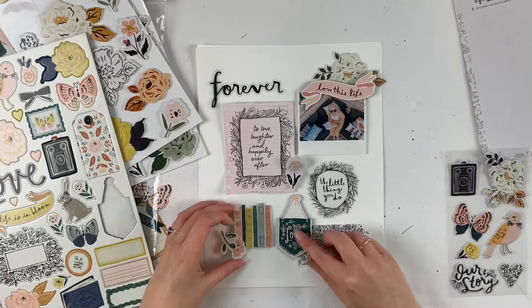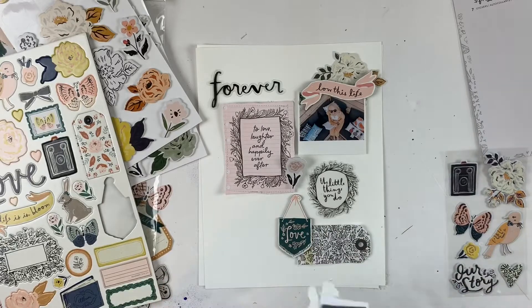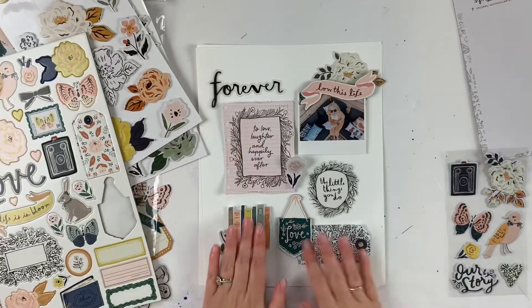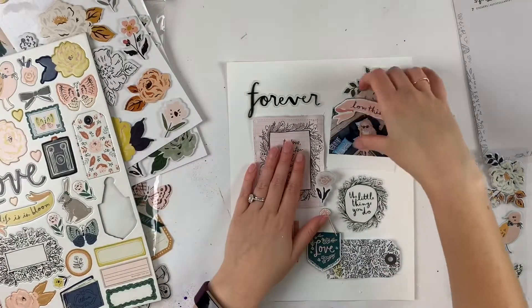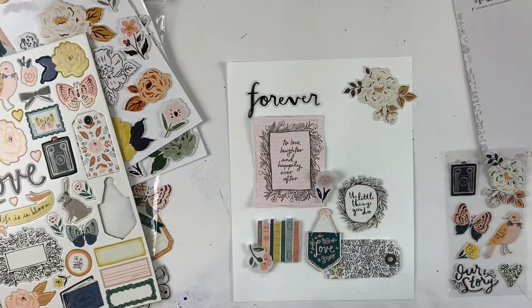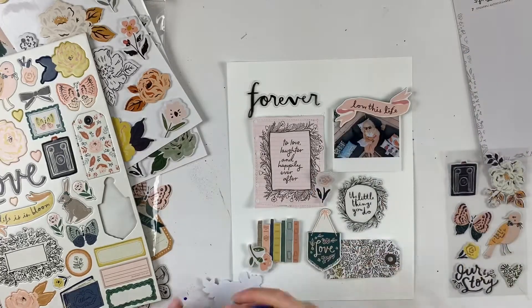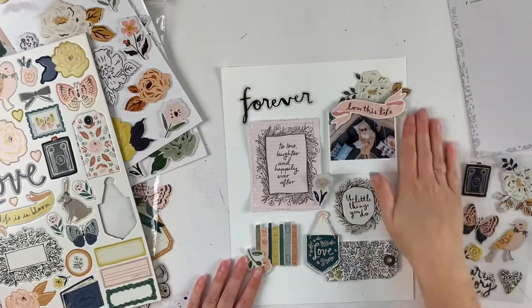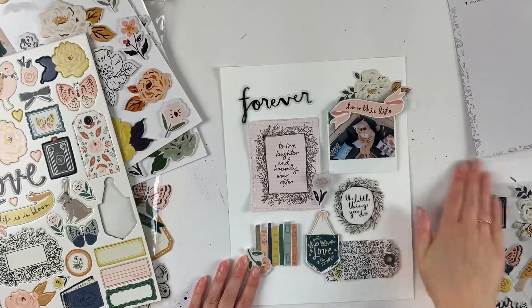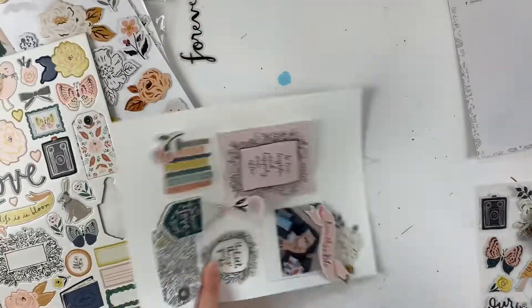I did something similar to the tag at the bottom as well. In this photo I am sitting outside reading a book, so I thought that ephemera piece that has all the books would be the perfect thing for this layout. I was so excited when I saw that ephemera piece and I couldn't wait to use it — it just so happened that the first layout I was going to make with this collection was of me reading a book outside, so it really couldn't have been more perfect.